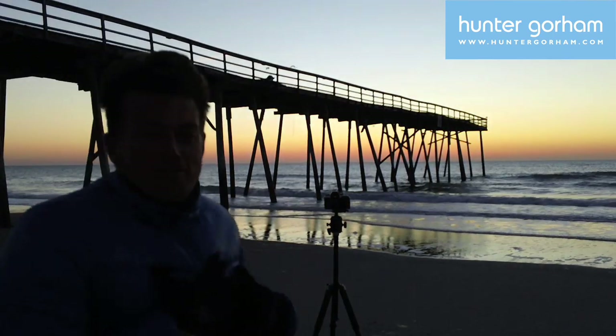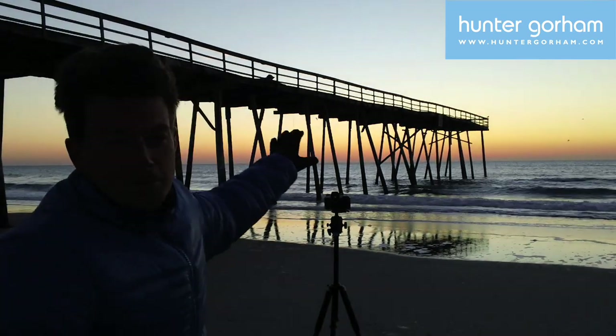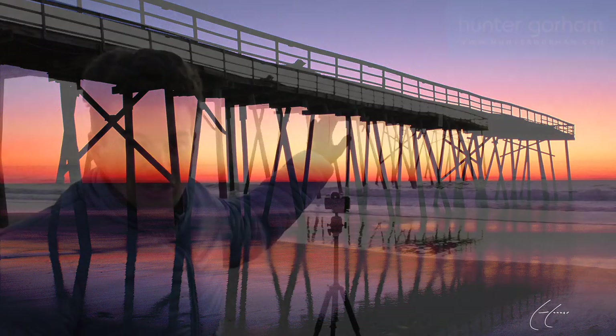Hunter Gorham — we're slaying some stellar sunrise shots. One of my favorite things to do is take sunrise shots with a silhouette against something. So what we're going to use is the shape and the outline of the pier and the dock. We've got a beautiful silhouette against the cool pink, blue, and orange in the sky.